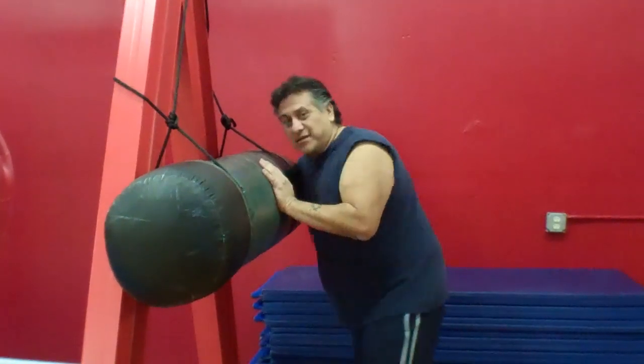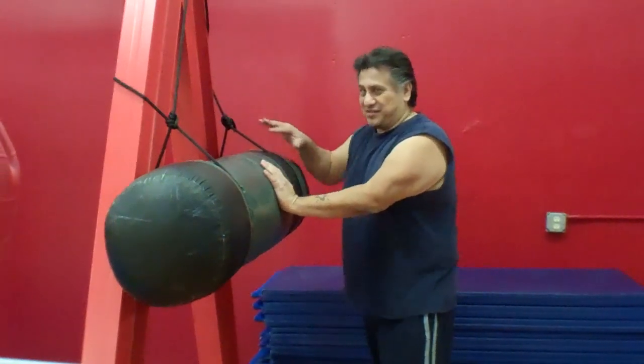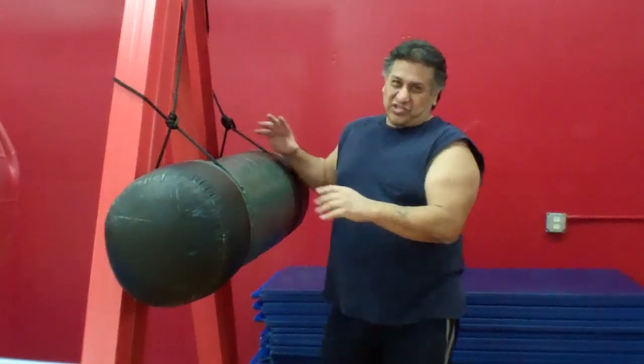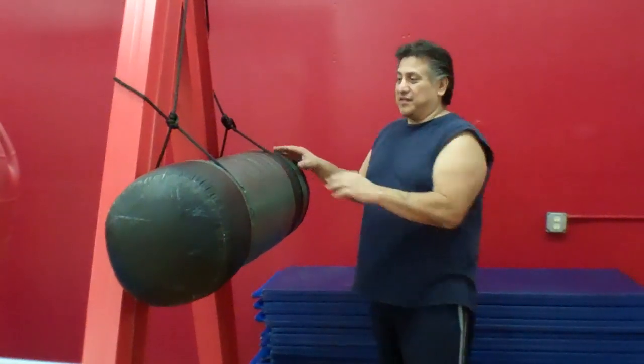You can also shoulder butt it. You can head butt it if you choose to — just be careful about your head not hitting the structure. It will develop your power in any of your shots that you're trying to strengthen. You can develop your knees this way, and you can develop your forearms and your fists hitting this way.